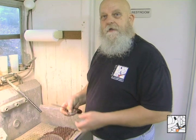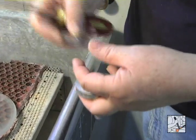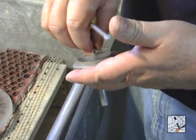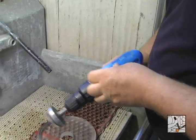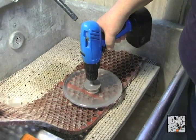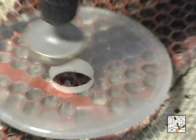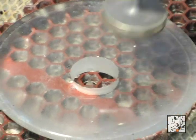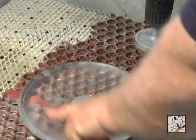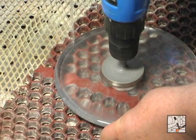Next step is the countersink process. We design it with a threaded center. Here we provide this piece of Lexan or polycarbonate. For this I would recommend a slow speed. The polycarbonate is about the right size to fit in the hole, so that when you begin this process you won't be all over the piece of glass destroying the surface. With a little water just running to it, turn the sink to maintain your angle.